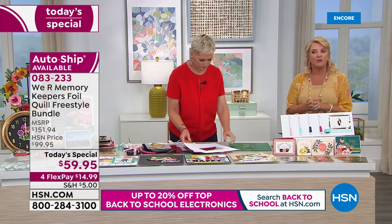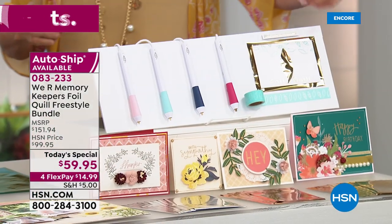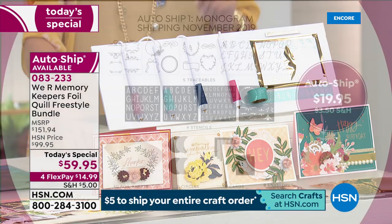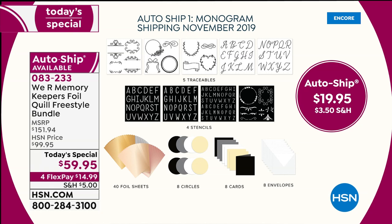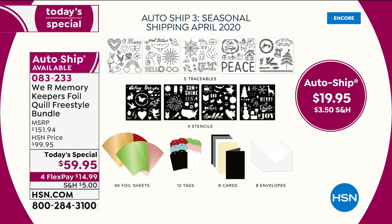Let me repeat about auto ship because you guys are super smart and picking it up. With the first shipment you get this kit — all four pens, the positioning tape, and extra foils. Then you receive four more shipments: November is monogram — perfect for holiday tags and Christmas gifts; January you get card making, and they're for year-round use — Christmas ones, birthday ones; April is the spring collection; July is sentiments.